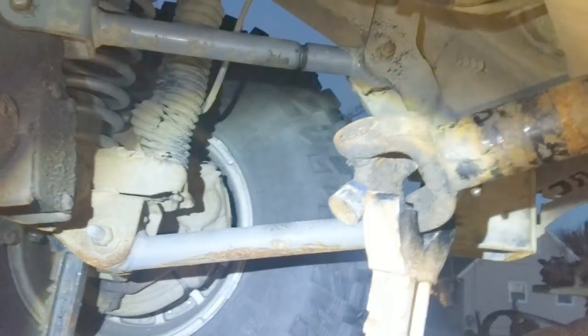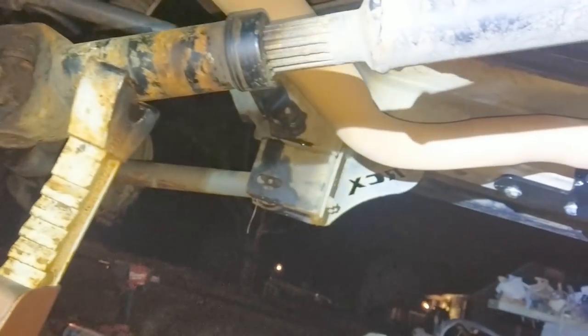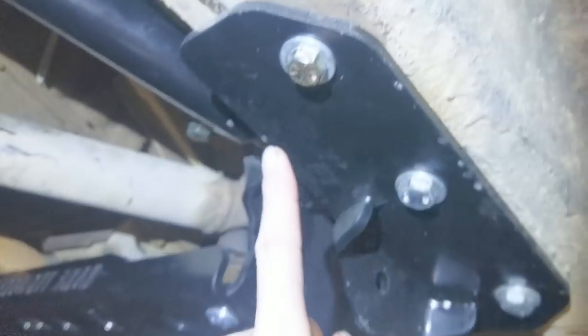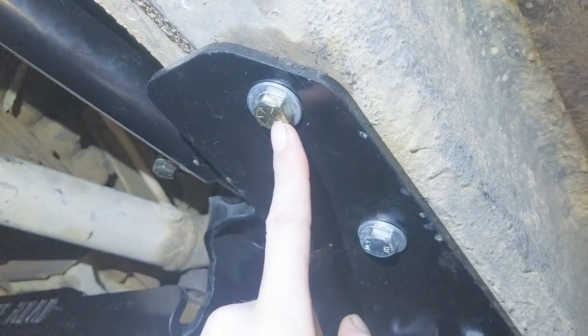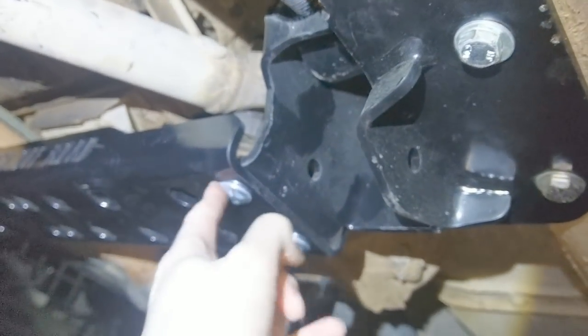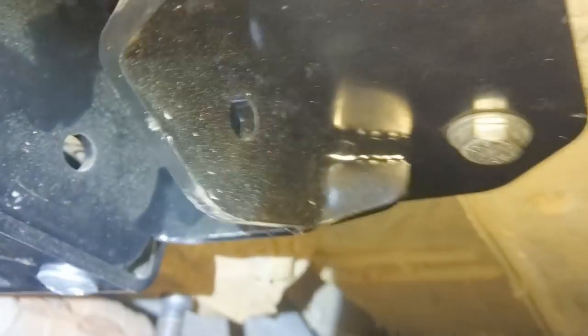Done on this side, now doing it all again on the other side. Following the directions now — everything feels together. The cross member is torqued: 65 foot-pounds for the big bolt, 50 foot-pounds for the smaller bolts, 45 foot-pounds for the cross member bolts. All studs aligned, so now we lower the transfer case down.